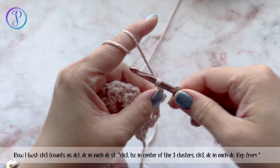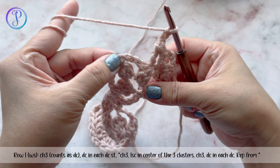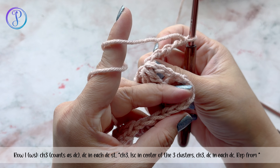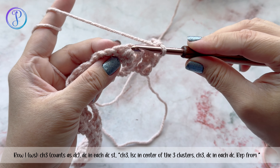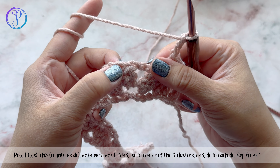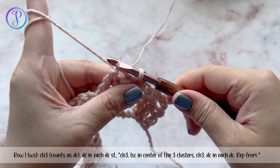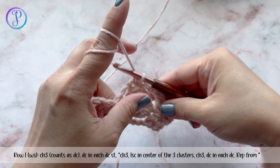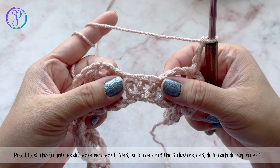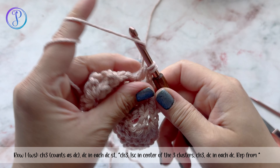Chain three, and then on top of the center cluster work one single crochet. The cluster — to the left of it — that's the longer stitch. Insert your hook there, yarn over, pull up a loop, yarn over, pull through two. Chain three, then one double crochet in each of the double crochet stitches, and repeat that across.